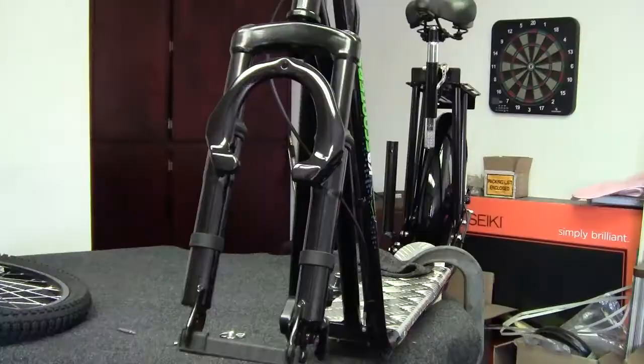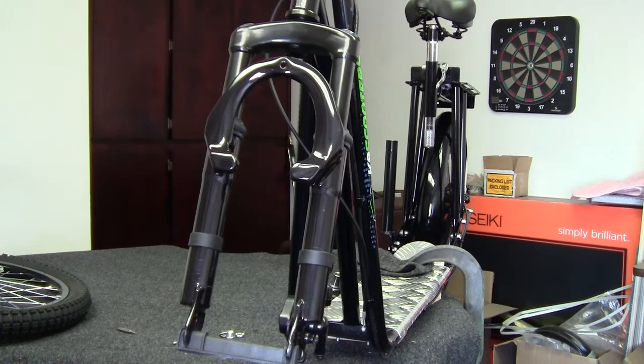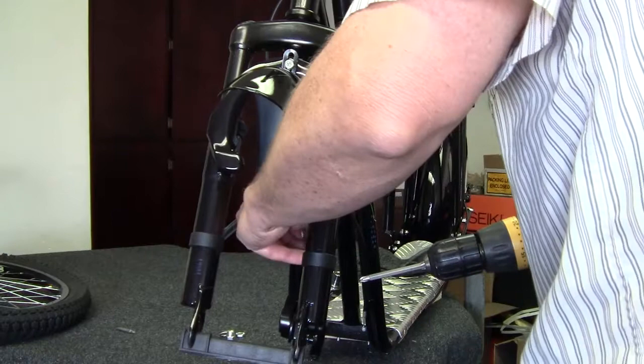For the front forks, the first thing to put on is the fender. The fender goes from behind and the little tab goes in front. Put the 6mm short bolt — 15mm long — through the tab, then put a washer on and then a zip lock nut. Use a number 10 wrench and a socket to tighten it down, or an electric drill works also.